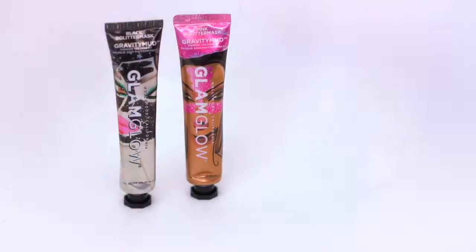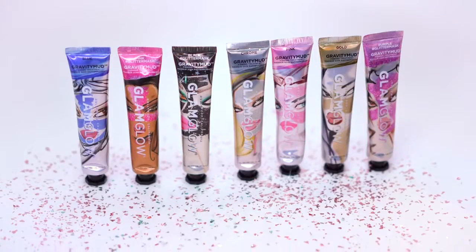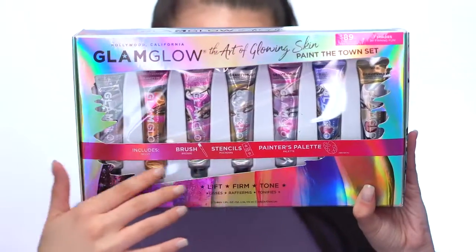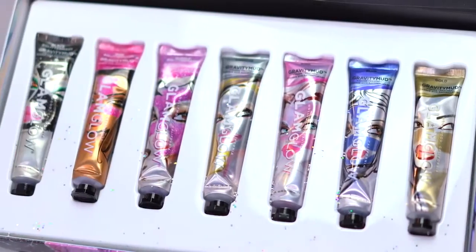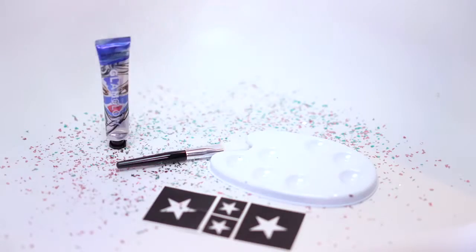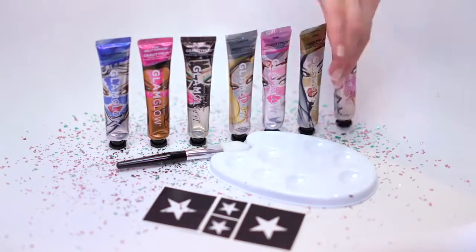Glam Glow has teamed up with artist Astrid Voss this holiday season to create custom packaged artwork for the Paint the Town holiday set. The set offers seven shades of firming fun. Included are seven gravity mud treatments, stencils, a painter's palette, and a long black candle brush. I really love that this collection is very reminiscent of what a painter would use to create art — it inspires creativity and makes masking so much more fun.